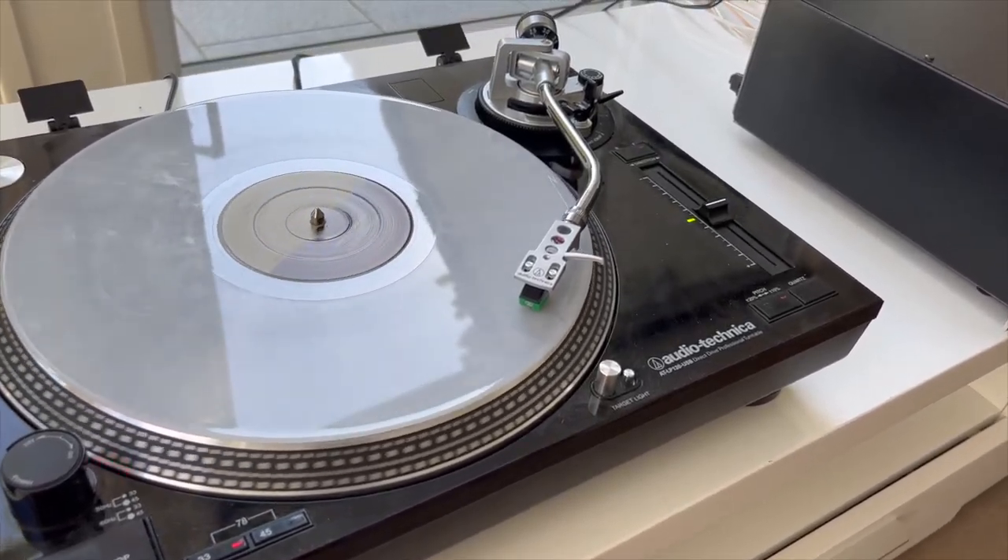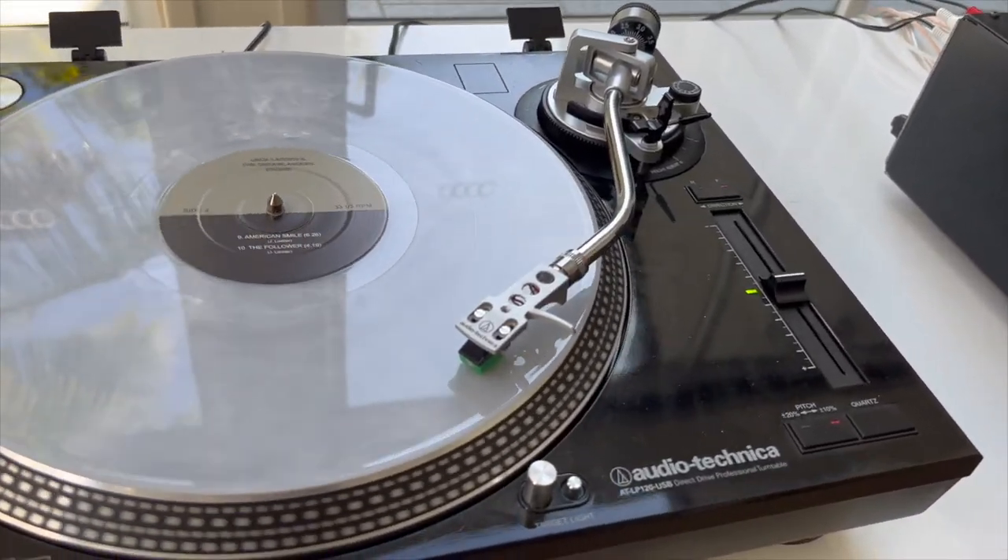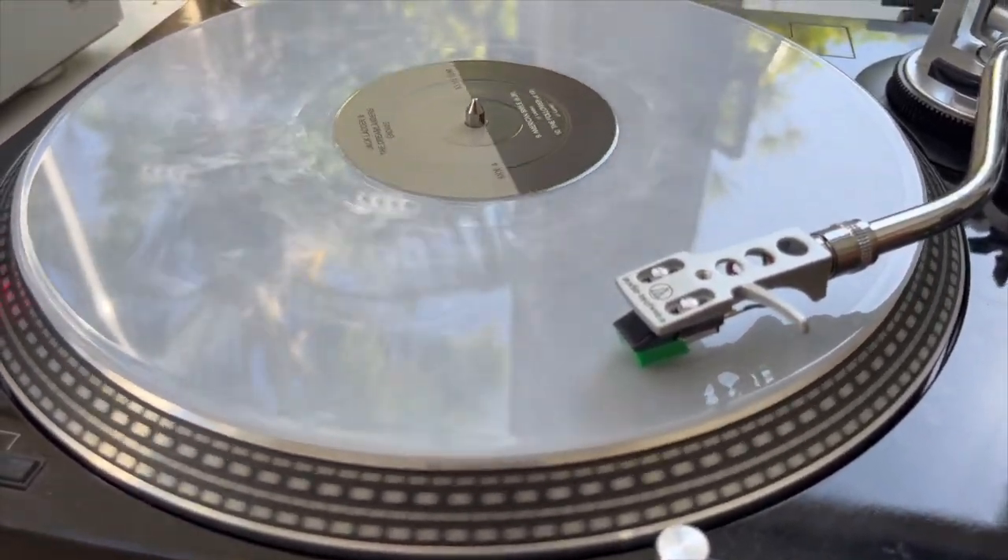I couldn't compare phono stages because the 9600 doesn't have one, but I did listen to one track on the 1120 through its phono stage — 'American Smile' by Jack Ladder from his latest album Hijack. I wasn't impressed, but that's probably because my turntable setup is a bit lacking rather than the fault lying with the phono stage in the amp, so I just ignored it.